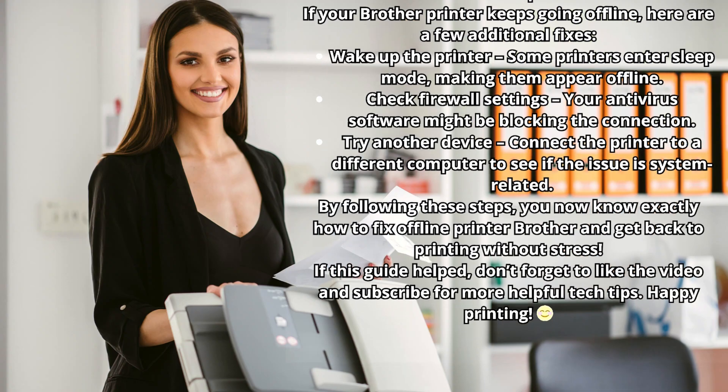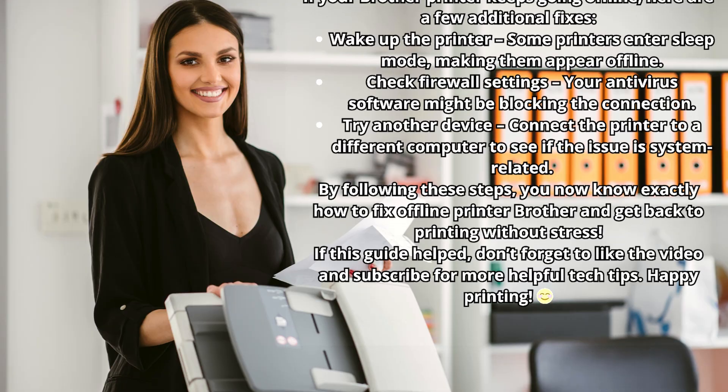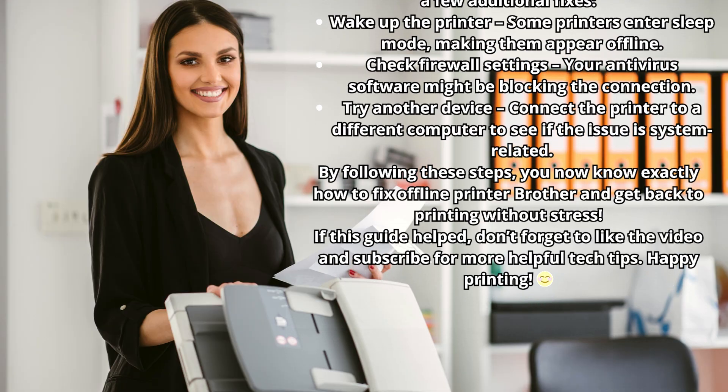If this guide helped, don't forget to like the video and subscribe for more helpful tech tips. Happy printing!